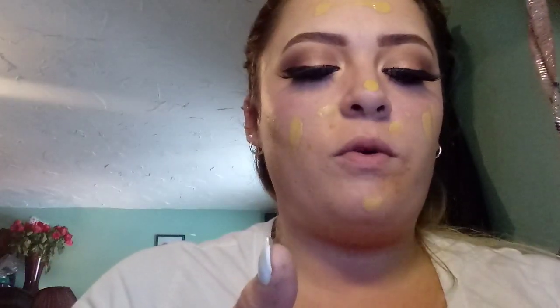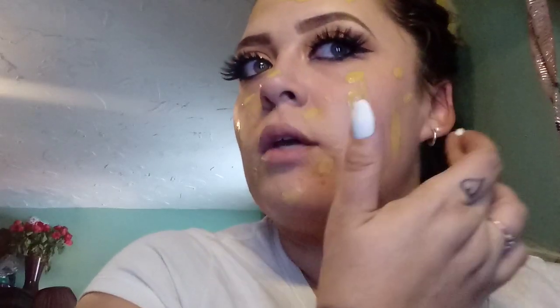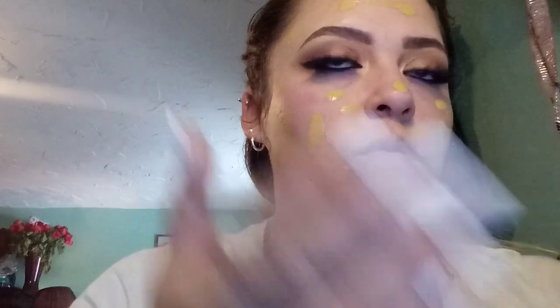I'm just going to put a few dabs here and there. That should be enough dabs just because it's full coverage. I'm going to take my beauty blender and just pat all that in. It seems to be blending in very well. It's definitely full coverage — but like a full to medium coverage, because I can still see my skin tone underneath. But it's really yellow — is it supposed to be? It's yellow.